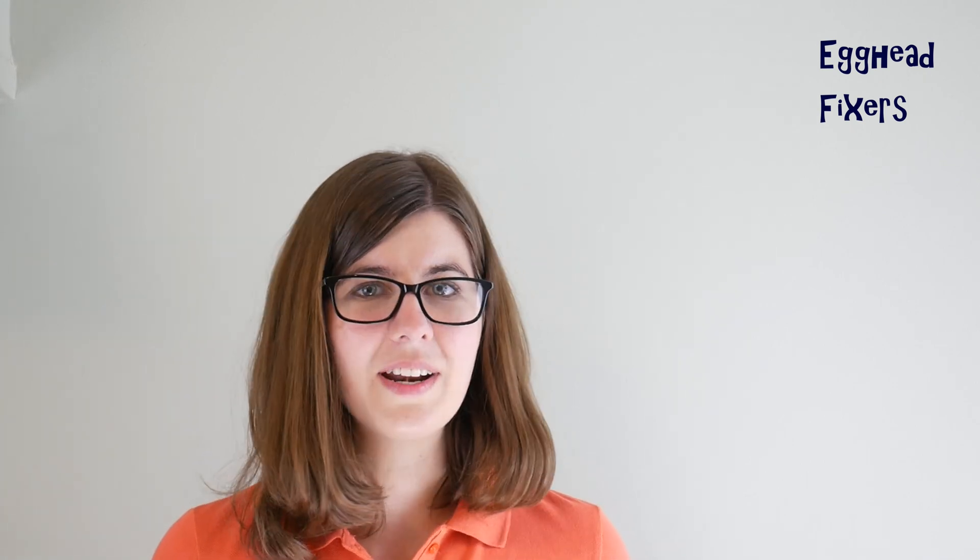Thanks for watching — I hope this video was helpful. If it was, please like and share. Leave comments below with any questions; we're really good about answering them. If you like free IT advice, knowing how to fix your own computer, or just understanding how your computer works, go ahead and subscribe. This is Liz, from one egghead to another — checking out.